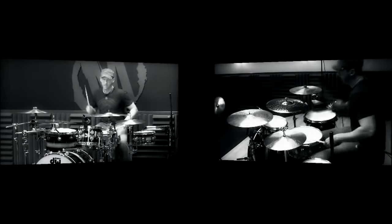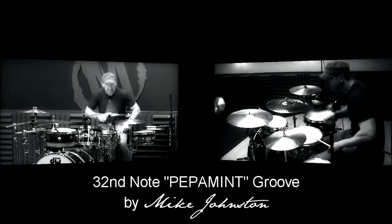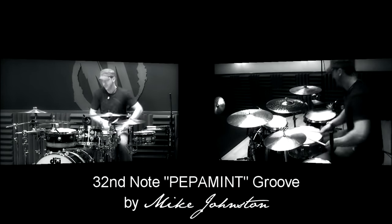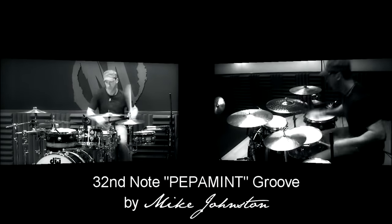Now I'm prepping for drum camps which start in two days, and that is why I wanted to get you this lesson. So — the peppermint groove. I didn't misspell it, and I didn't misspell it ten years ago. Ten years ago when I uploaded the first peppermint groove, as far as the name...